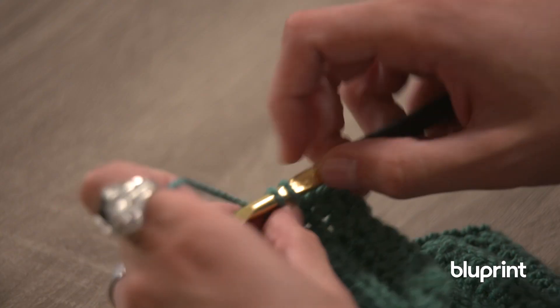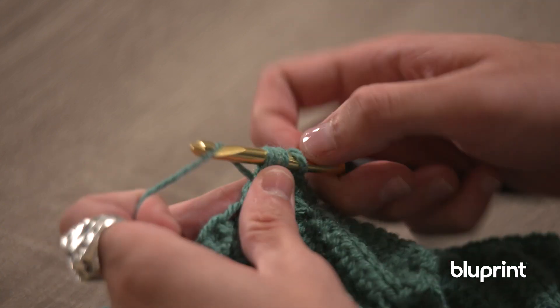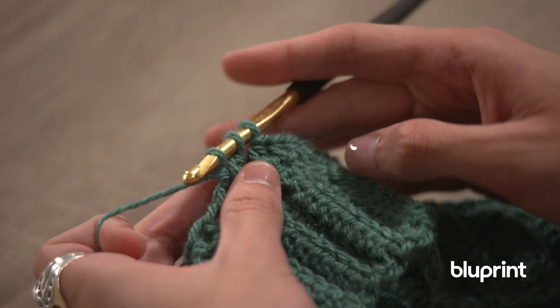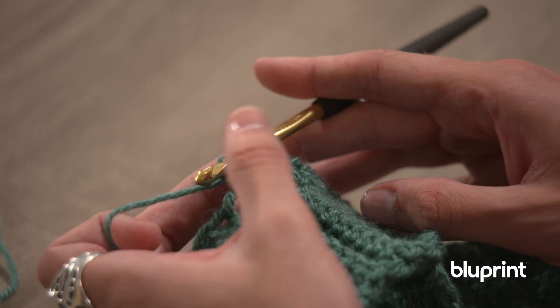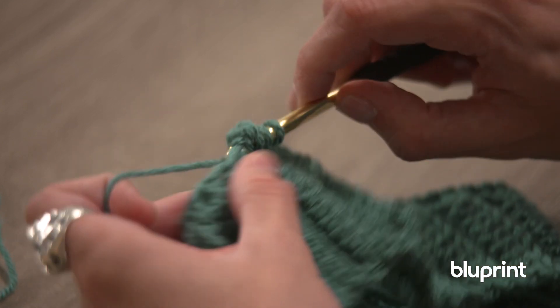Naturally you would do the same step to complete the double crochet, but we're actually going to create four more into the same stitch. So we're going to do that a few more times — insert through, yarn over, pull through. As you can see we do have three loops on our hook, and we're going to be doing this until we have six loops on our hook — five double crochets into this same stitch.